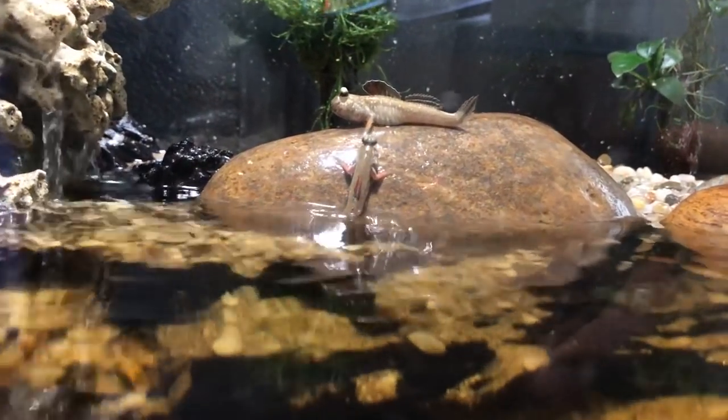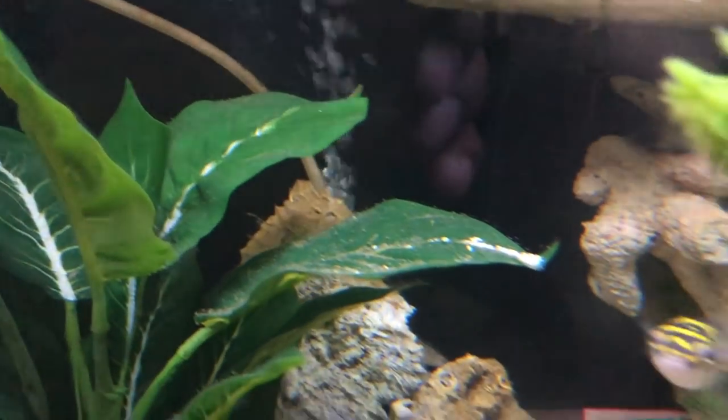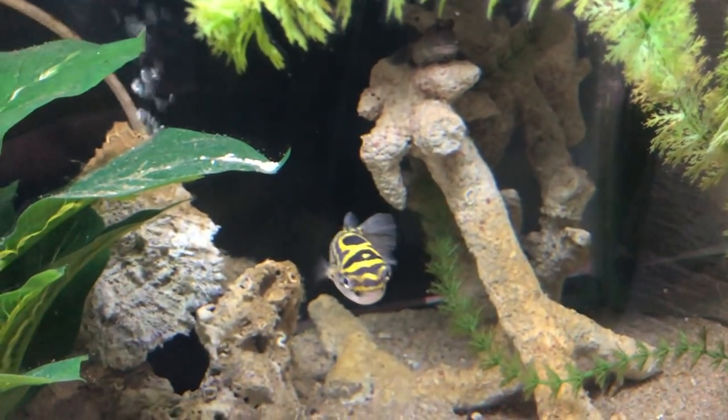If you guys are following my channel, you know that I do have two brackish tanks set up with mudskippers — one with African mudskippers, the other with Indian mudskippers. The Africans are much larger, a lot more aggressive, and have much larger appetites. I used to want to put bumblebee gobies in that tank, but when I realized they were going to be too small to work with the Africans, I had to get something else, so I ended up getting my puffer.